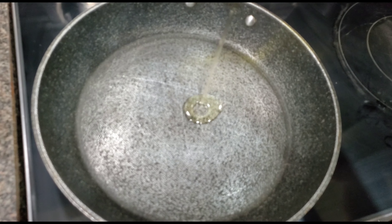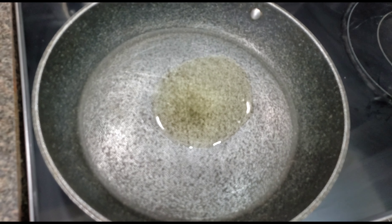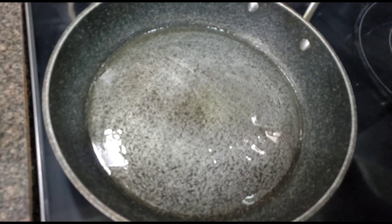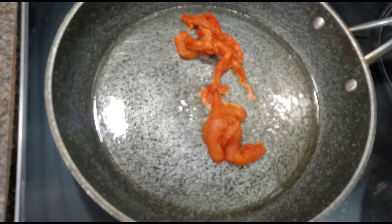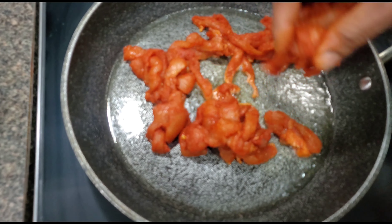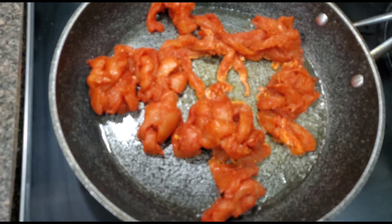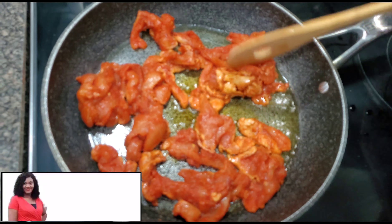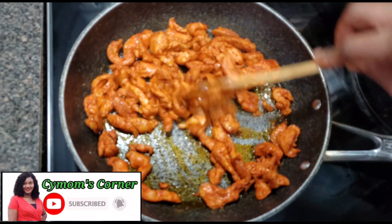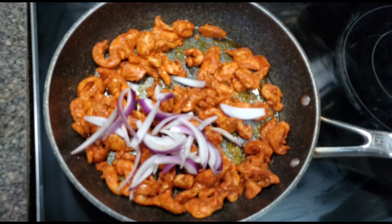After marinating for about 20 minutes, it's time to stir fry. I added some vegetable oil into my pan, and once the oil is hot, I pour in the chicken breast. I'm going to stir fry the chicken breast for about four to five minutes.